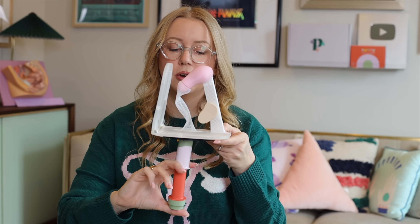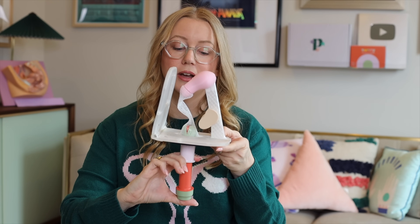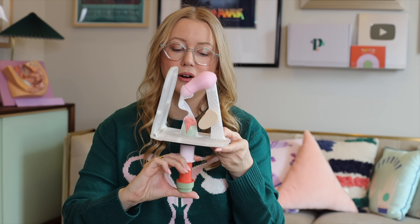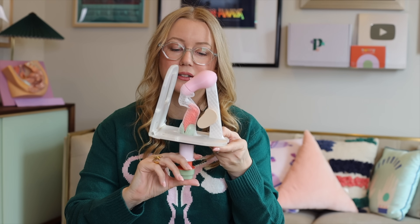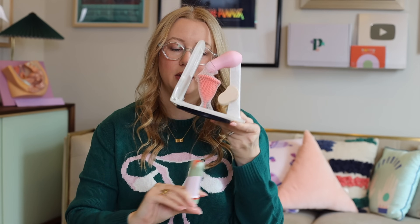Their directions tell you to put it in to about where the green tip is into your body. You can maybe put it in a little less or a little more, depending on what feels comfortable for you. You put that green tip in, and that's when you push your cup through the barrel into your body, and it's going to — if all goes well — open completely. Then you remove the applicator.